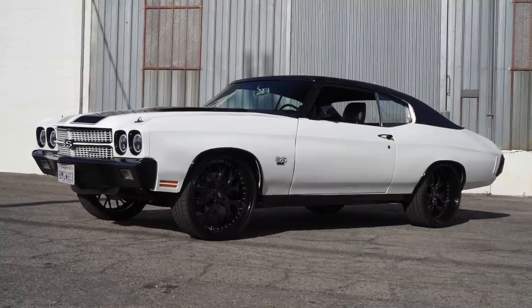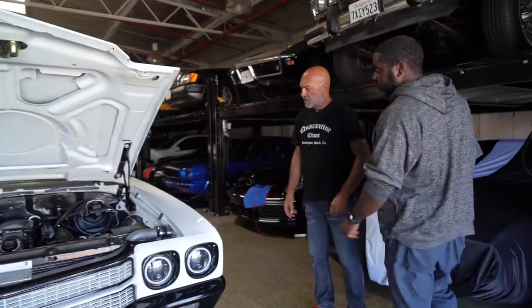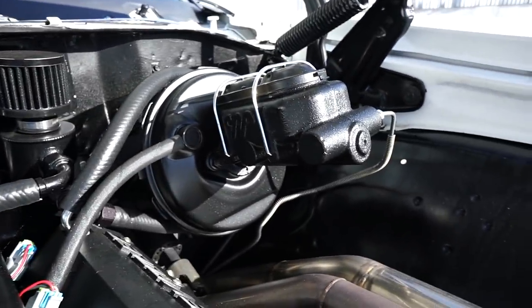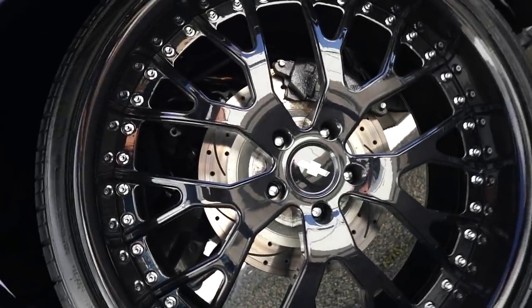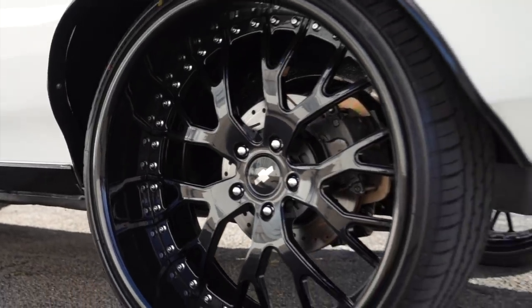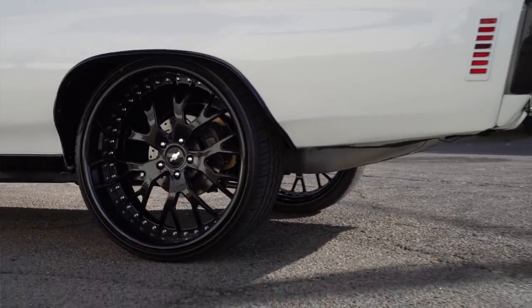I'm assuming you've done brakes. Is that hydro boost? No, actually it's the camshaft we're running — it still makes good vacuum, so we're able to use the regular booster and master cylinder setup. We didn't have to go to a hydro boost setup. The discs are four-wheel disc from CPP — Classic Performance Products, out of Placentia.